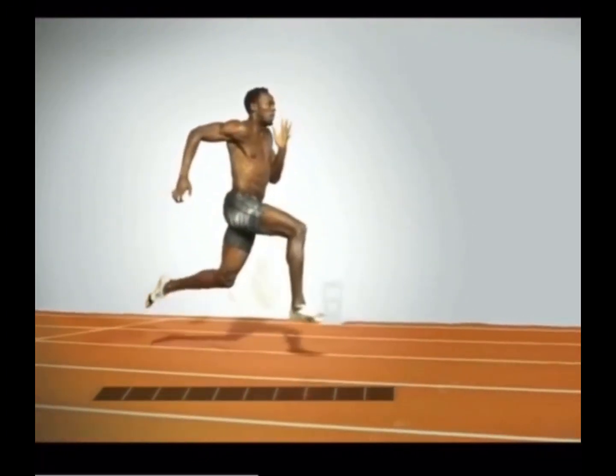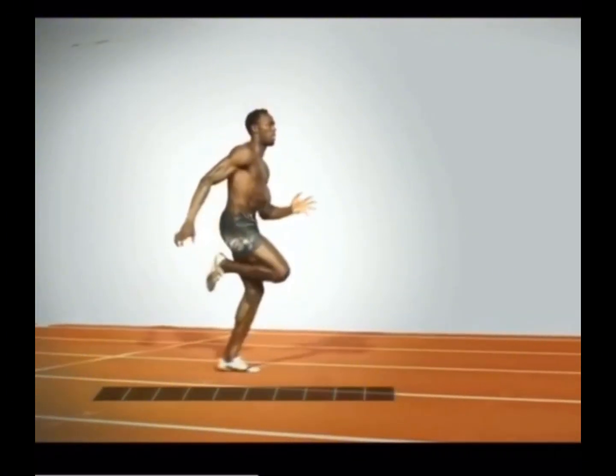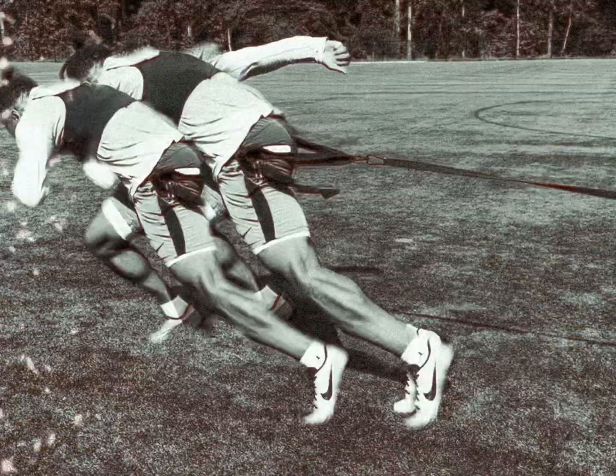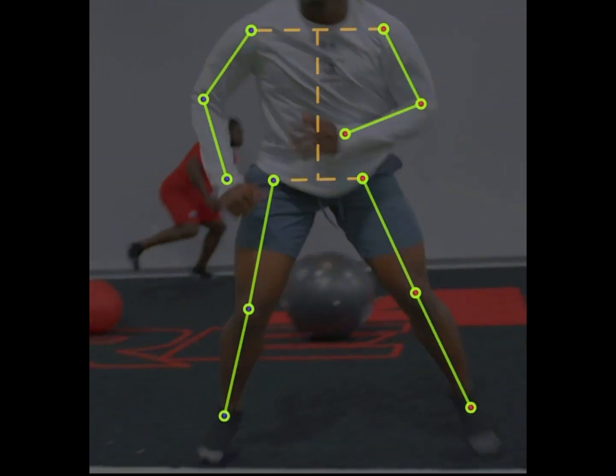It helps you generate more power and run more smoothly, because as you're using more stretch reflex it allows the energy to travel all the way down and up your body.